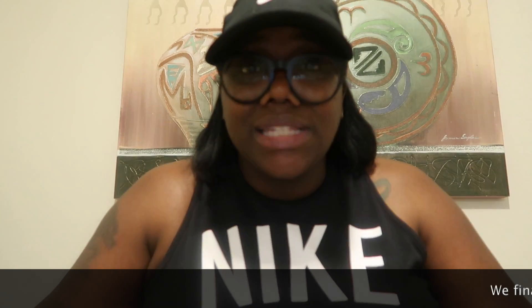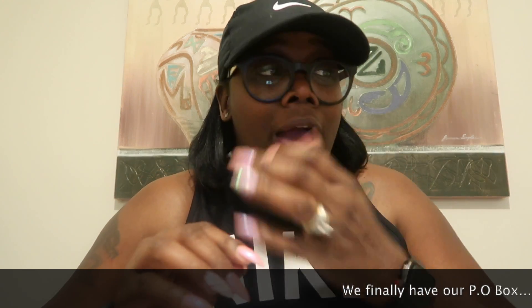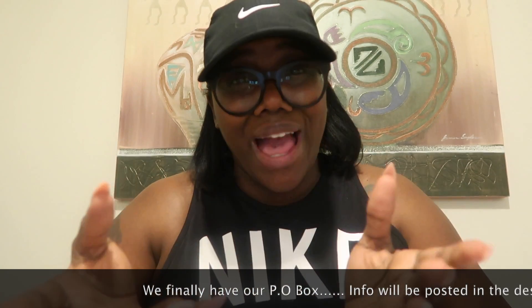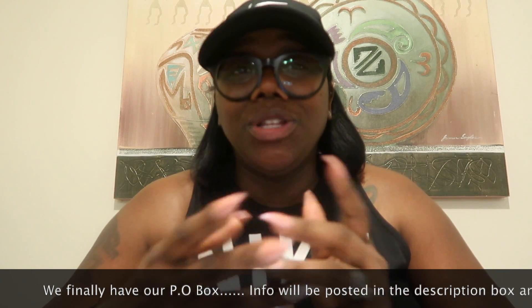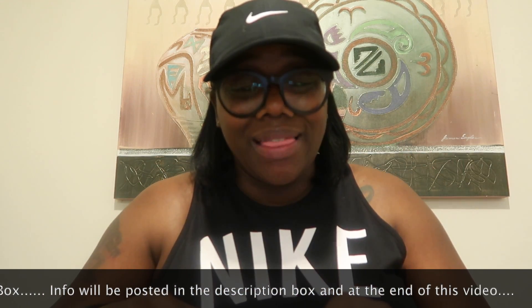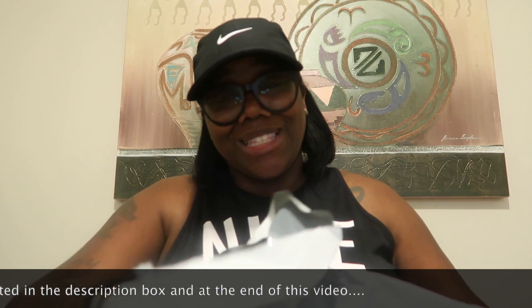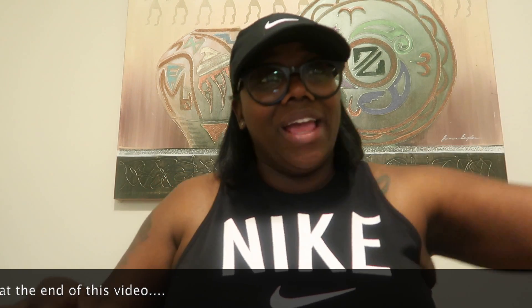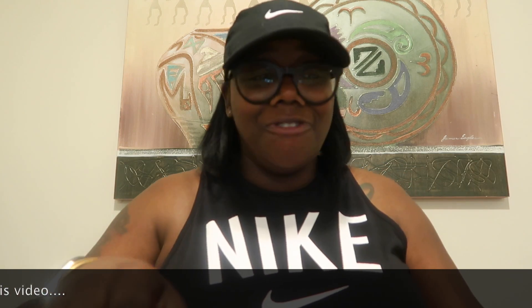As I mentioned previously, we are looking to get a P.O. box because we have a lot of people who want to send us items, which is really cool. Today I went and picked up some stuff that was sent to me by one of my subscribers in California. Thank you, Vashita — thank you from me and my family.